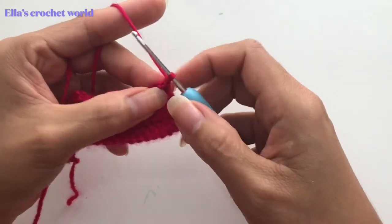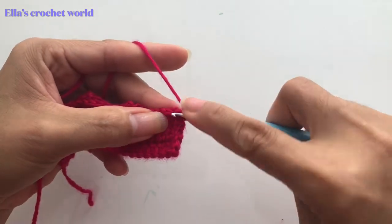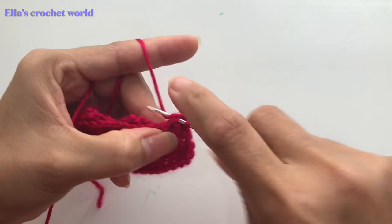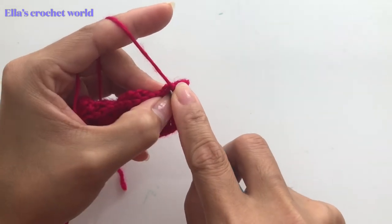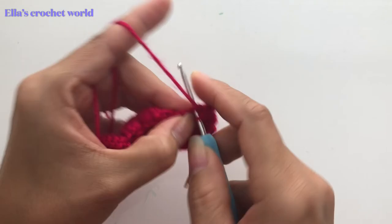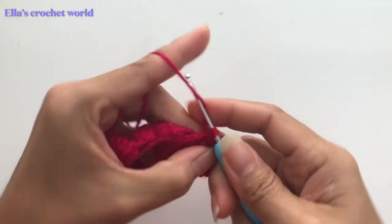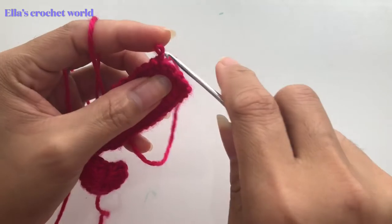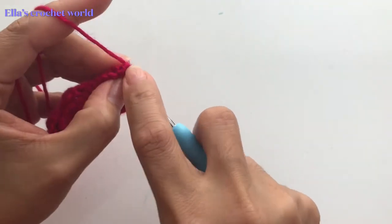In the first chain I'm going to do a single crochet, and in the next a single crochet as well. We're going to do a single crochet in every chain that we have in our previous row. Actually, sorry — not single crochet. We're going to double crochet. So the first one here, to start...